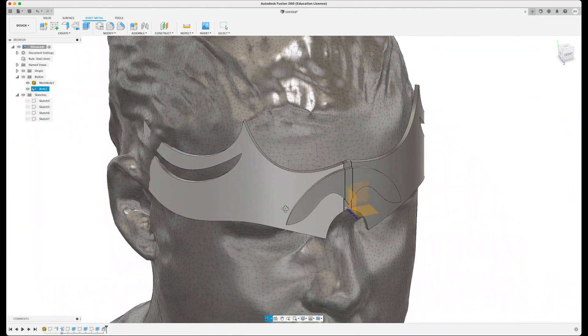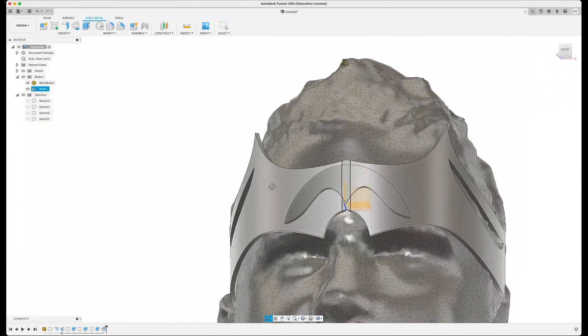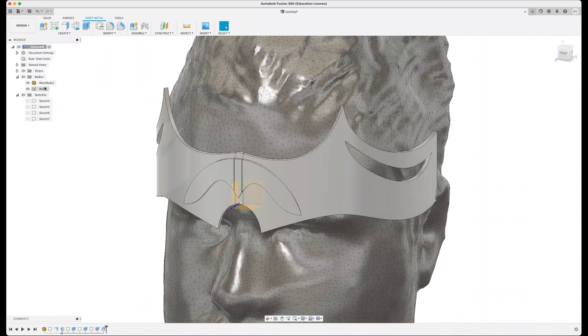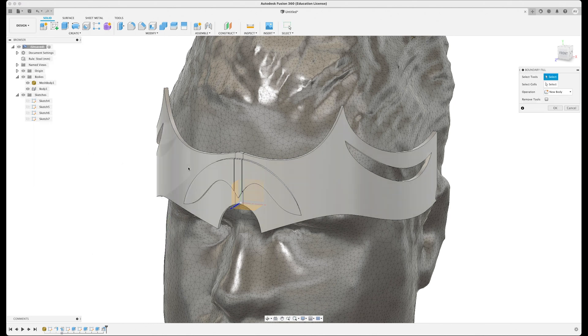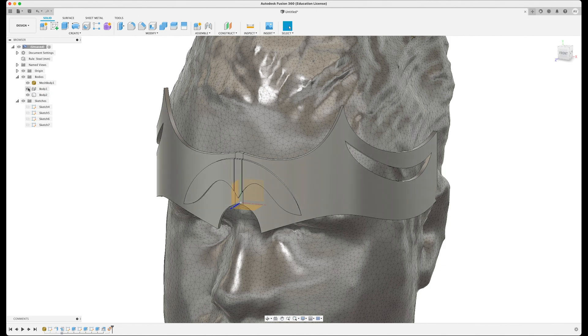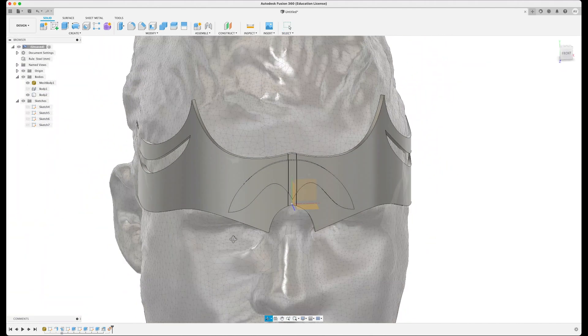There are loads of alterations and small changes you'd want to make to get it right, but it gets you a long way there very quickly. One thing to note: the object is not fully interactable in certain ways because it's a sheet metal object. You may want to convert it to a more editable body by going back to Solid, using Create > Boundary Fill, clicking your object, selecting the cells as the same object, and creating a new body from that. You'll then have both the sheet metal and a regular solid body - the solid body works with tools that don't support sheet metal.